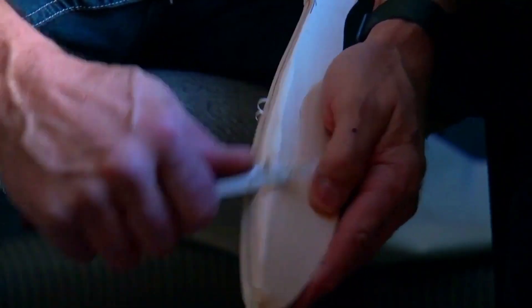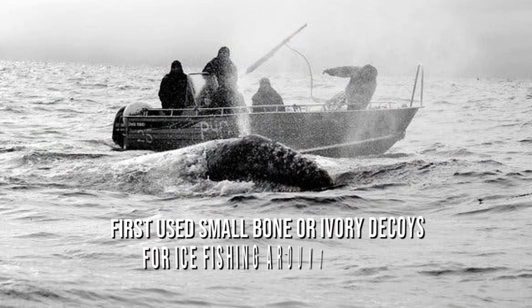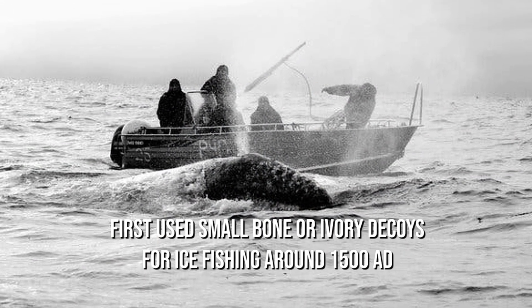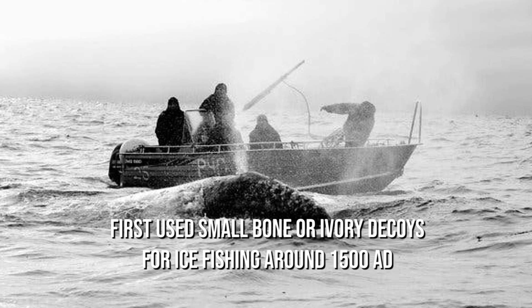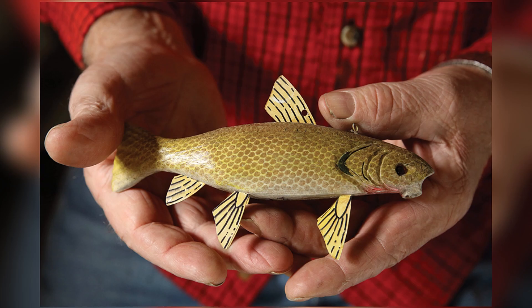Fish decoys have been present in American history for many years. It's one of the earliest forms of American folk art. Hunters from the Bering Sea first used small bone or ivory decoys for ice fishing around 1500 AD. They considered that the decoys embodied the Inua, or inner spirit of the fish.